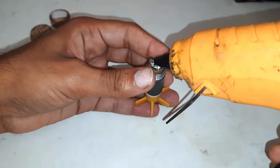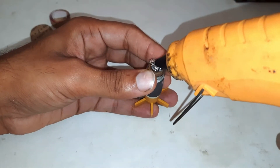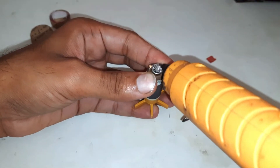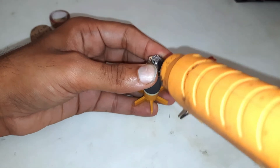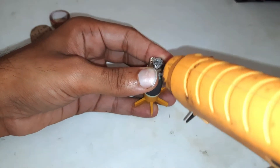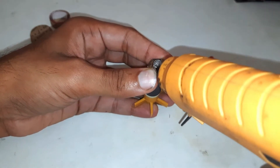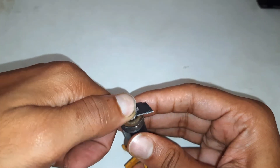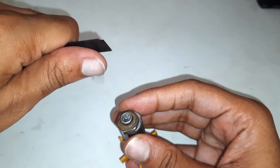I'm using this glue gun to stick the rod with the nut. Removing the excess glue is quite important, or else it will work as a shock absorber.